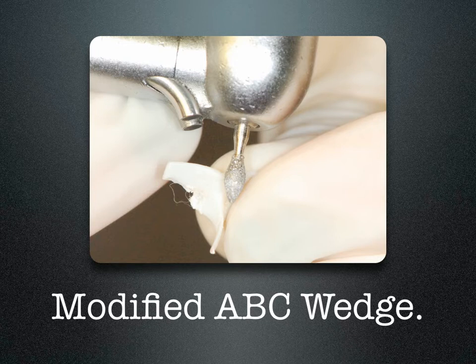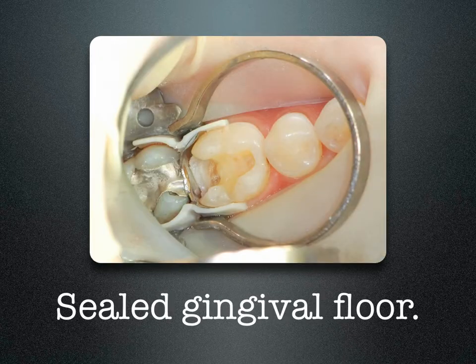I'll need to modify an ABC wedge to restore this tooth. ABC wedges are used from the buccal and the lingual. By using them in pairs, they work against each other, sealing off the gingival floor. The wings of the wedge support the matrix band, preventing the separating ring from crushing the band into the box.